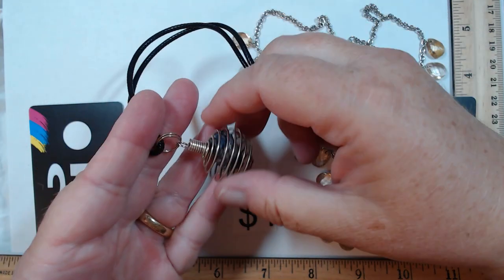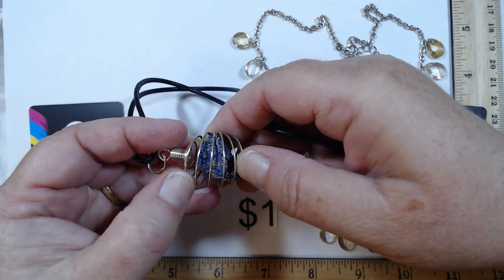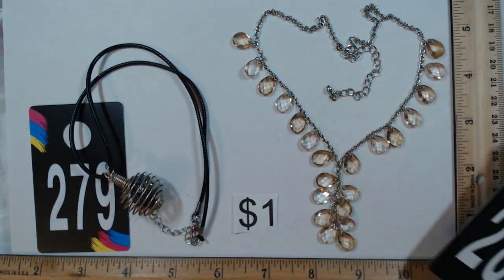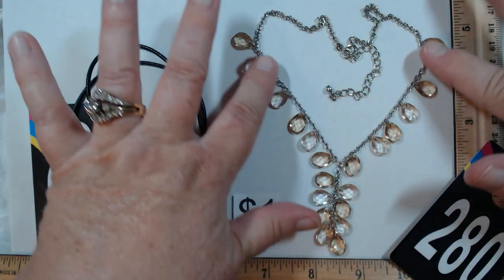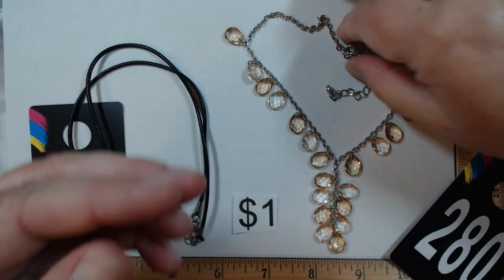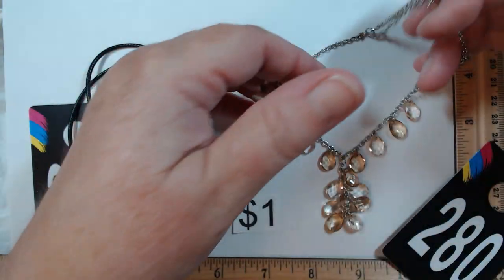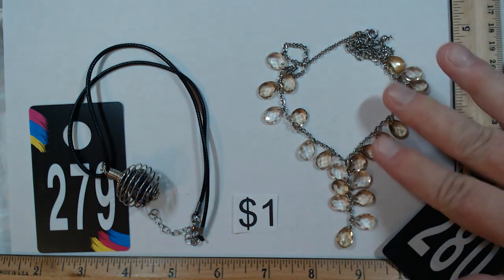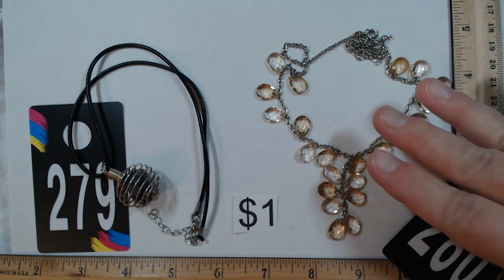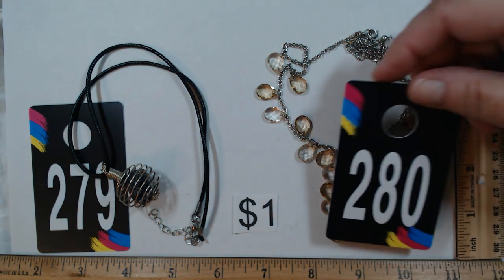279 and 280 — each a dollar. 279 is 16 inches on a cord with a basket and what looks like some kind of druzy — really cute, a dollar. 280 is lighter weight, perfect for layering at 14 to 17 inches. The really pale golden yellow is gorgeous with enough articulation to catch the light — fully faceted acrylic, perfect for layering. Also a dollar for 280.